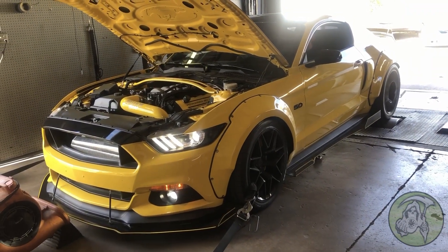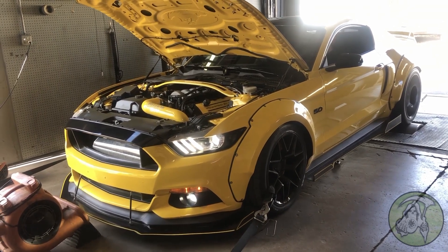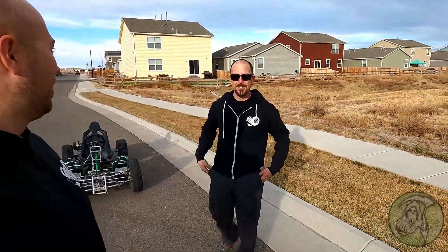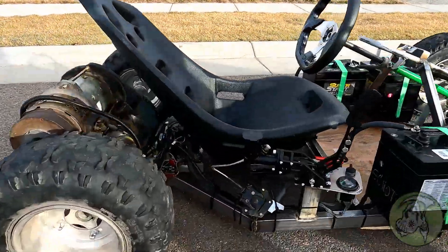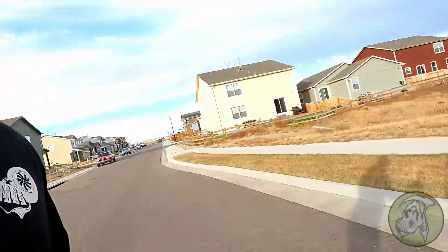It's a twin turbo coyote, and we're now getting into this — it's a fun little project. It ain't nothing special yet, but it's getting faster. Of course I was driving it before we started filming and I broke the e-brake. I snapped this bracket right off it — it was a cool first, it was a badass power slide.